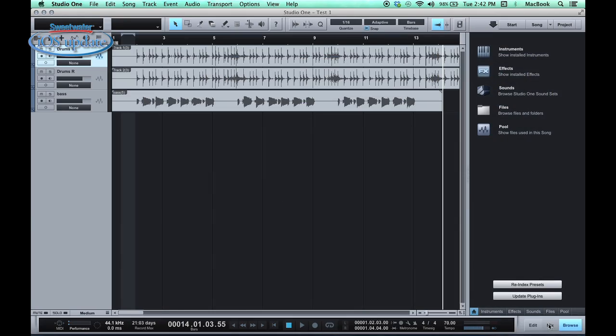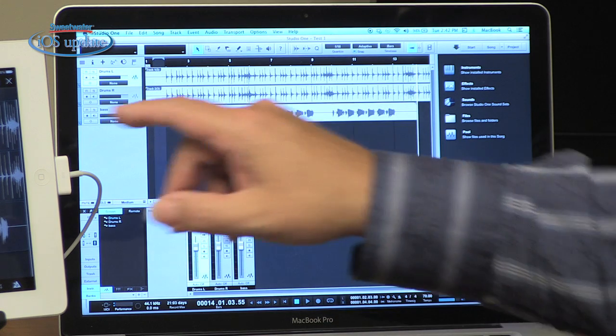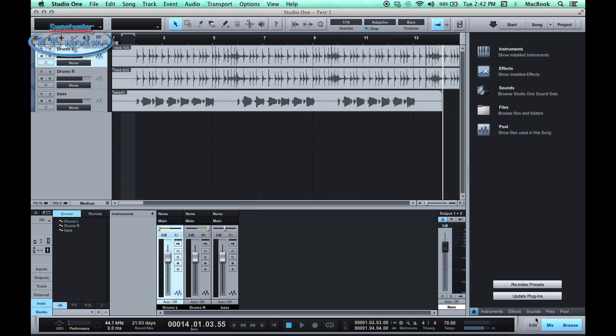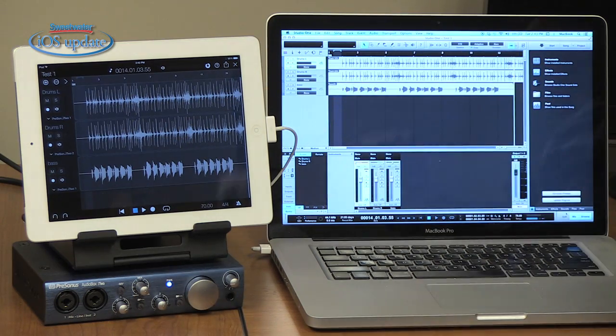If we switch over and open up the mixer window, you can see that our panning and level controls are set exactly the same as they were in Capture — so the entire session, including all the audio contents, has been transferred directly over. Now once the session is in Studio One, you can do full-on editing, full mixing, and have access to all the plugins and all the capabilities that a full-featured DAW offers you.